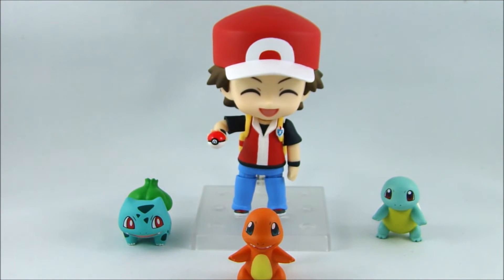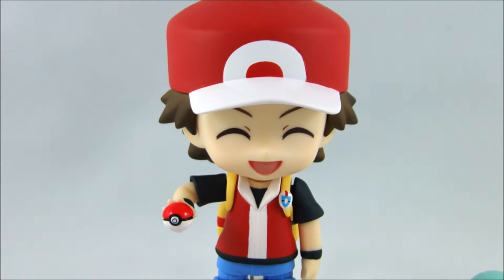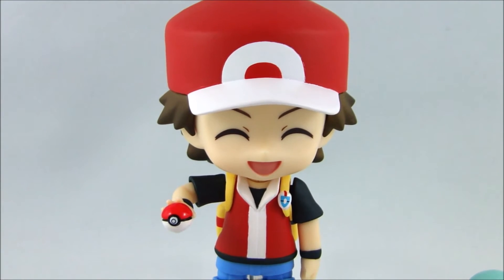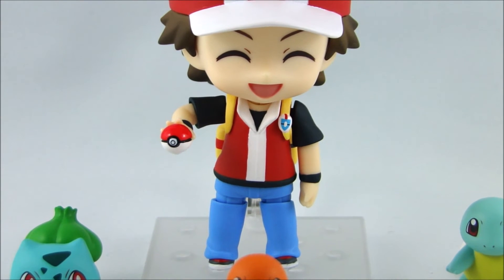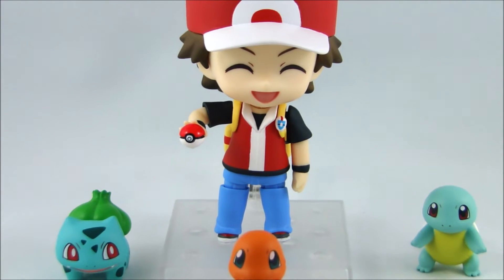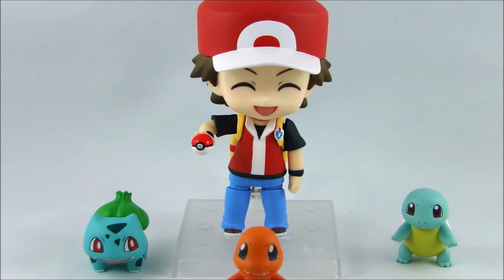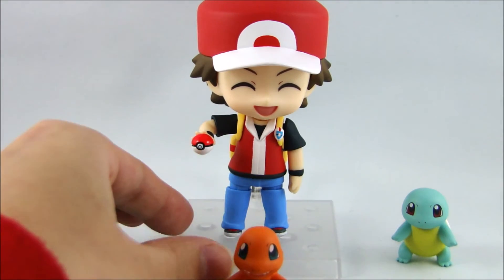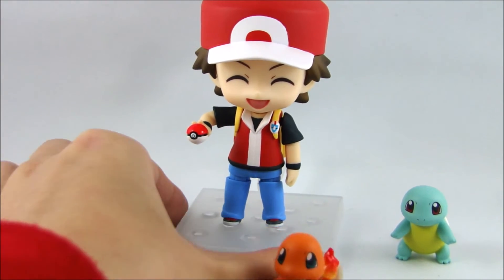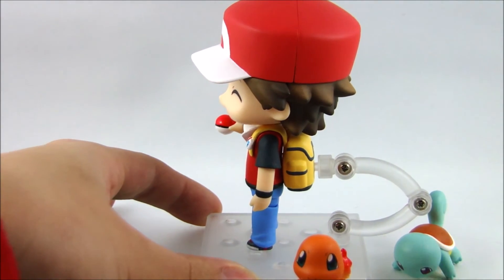So now we'll just do a close-up on Red. As you can see, the paint job is flawless on him. When I was putting or interchanging his pieces, they all went in really well and they all stayed in really well. There's nothing really that's loose except for his backpack — sometimes that can be a little bit of a pain to put on, but otherwise it's not too bad.